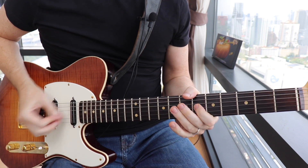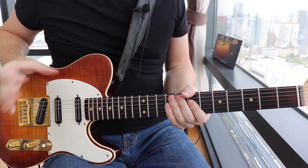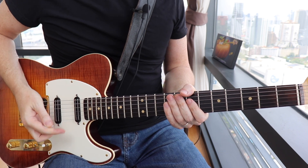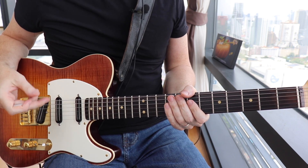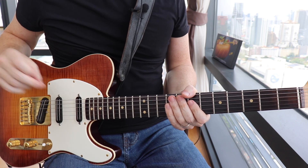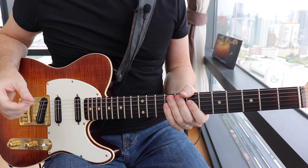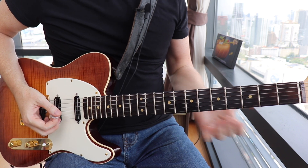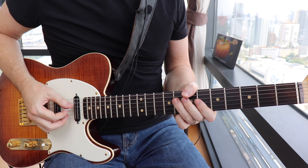Alright, lick number four — another great example of Maceo weaving in between the major and minor sound. Starting on minor pentatonic, going into the major sound by sliding into the major third and using the sixth, then ending back in minor pentatonic. We're gonna start this lick on the and of the second beat, right at the root on the eighth fret on the D string.